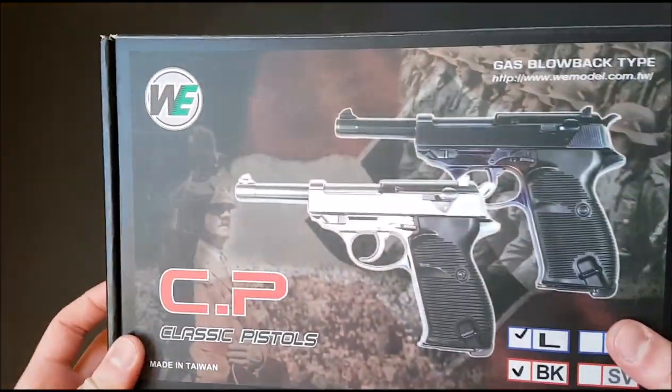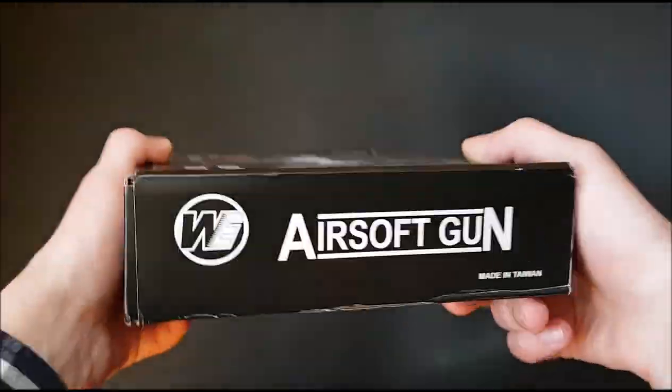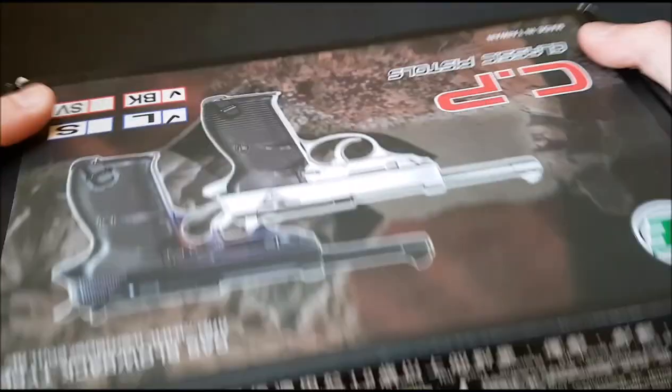Here is the box. Rather interestingly they have got a picture of Adolf Hitler on there — perhaps a little bit controversial; I'm sure someone will get upset with that.